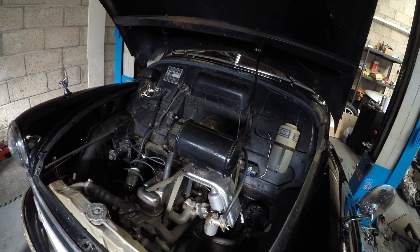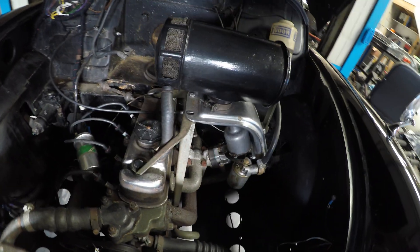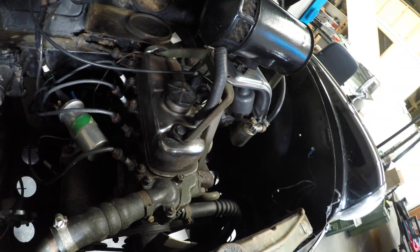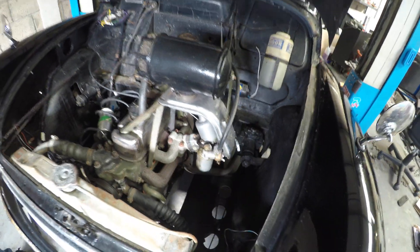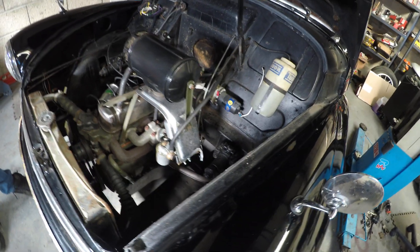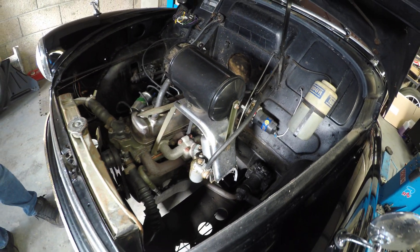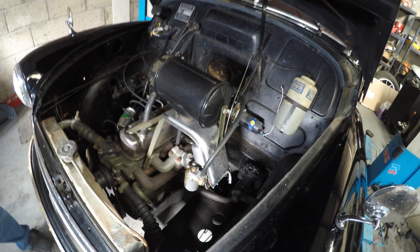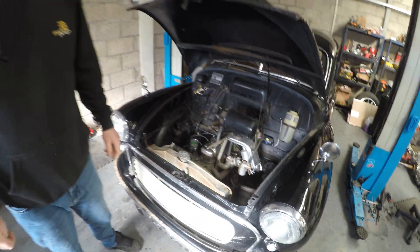We're going to remove the 800cc engine, we'll also remove the fuel tank and the exhaust and any other parts that are not needed for the conversion. We'll do some careful measurements today and just see where everything's going to sit with the Leaf motor and try and use as much of the 24kWh battery pack from the Leaf as well.